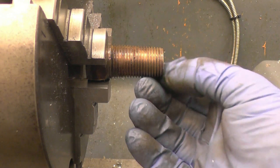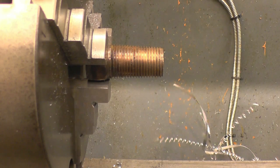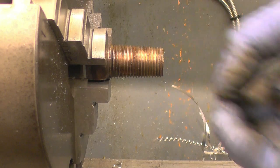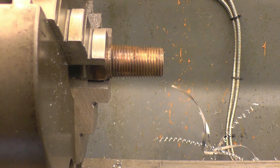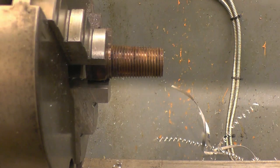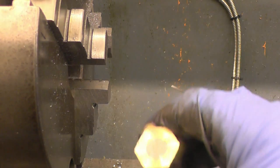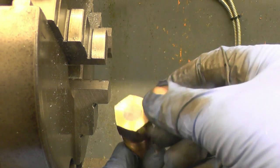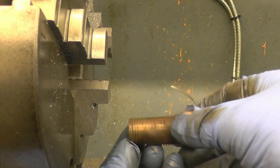I can't say I've machined lead before - parsnips and turnips maybe but not lead. That's a nice tight thread. It certainly looks more like bronze there when you see it freshly machined.